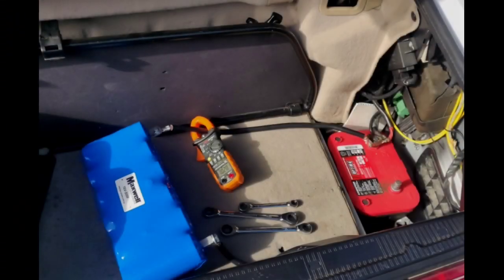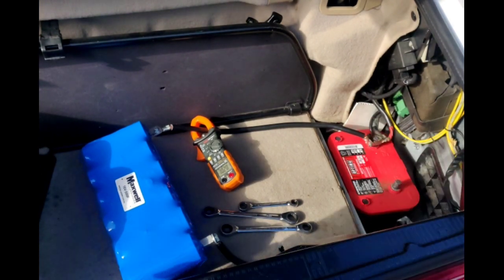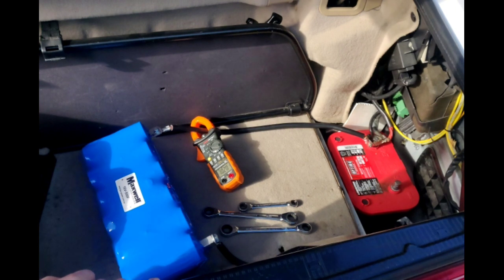Let's get the supercapacitor hooked up. Okay, here we are — the negative battery is disconnected, so the supercapacitor is connected to the car. Let's crank her up.